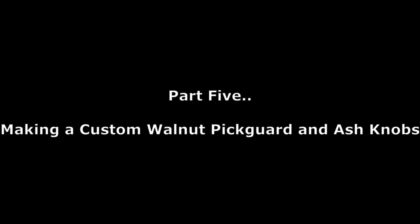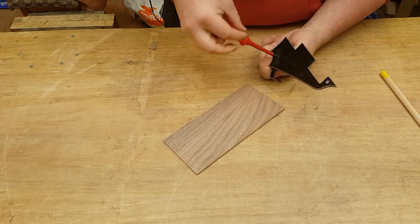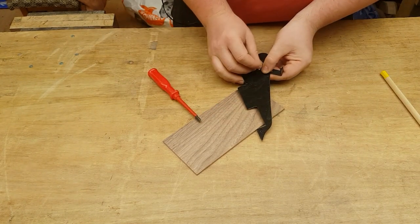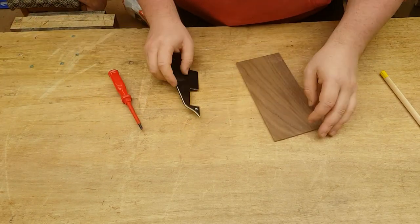Hello and welcome back to Ao and Luthery. Welcome to part 5 of my homemade to handmade build series. In this part we are going to be going through the making of this walnut pickguard and also the ash knobs.